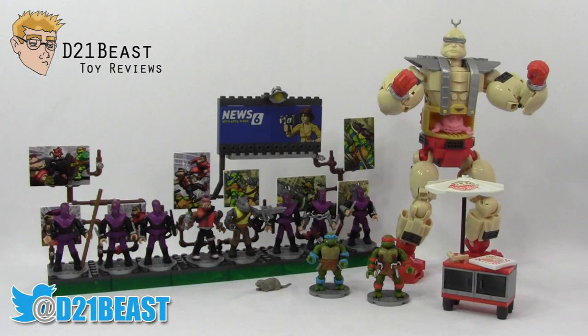Thanks for watching this review, Toy Fans, I hope you enjoyed it. Of the three sets we looked at today — and why don't we throw the Party Wagon in for good measure — which of these classic TMNT Mega Bloks sets has been your favorite? You guys can always keep up with me on Twitter and Instagram at d21beast. I'll see you guys next time. Cowabunga!